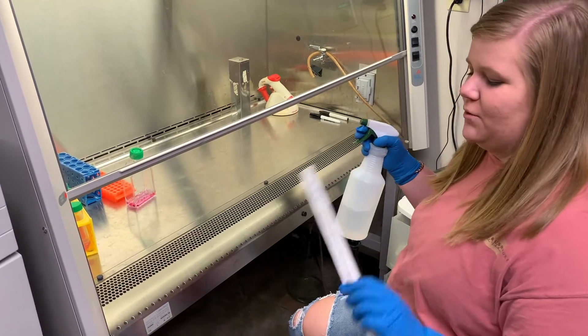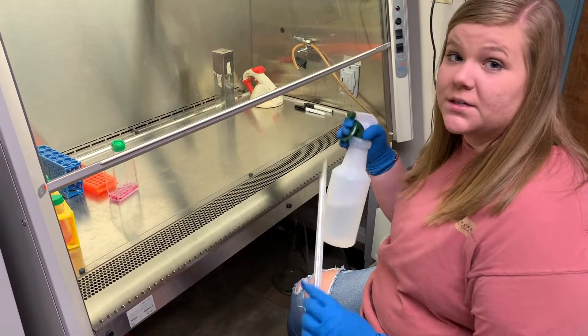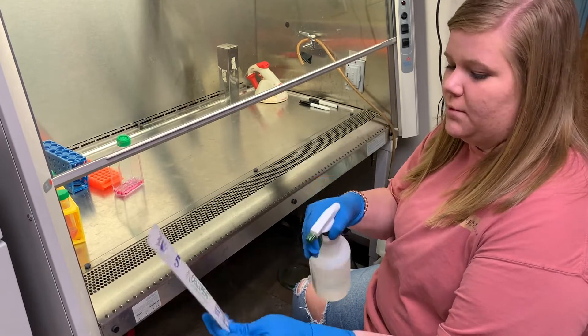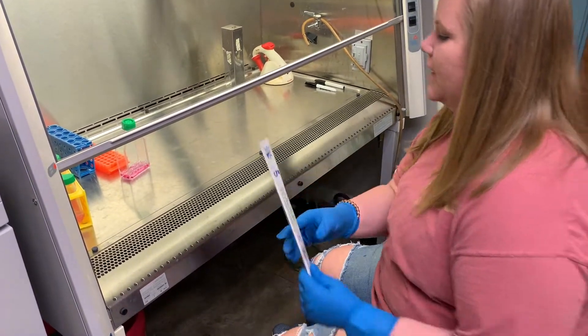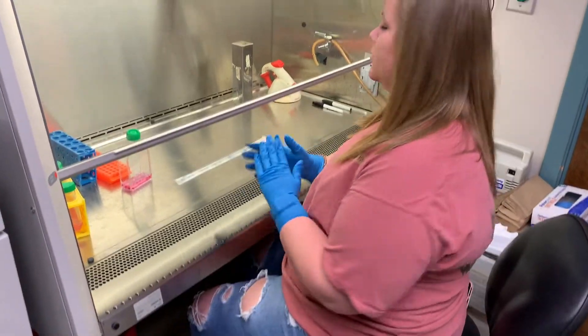When working under the hood with a serological pipette, you want to spray it as well, making sure that you don't soak it. Just give it a spray on each side and then you're ready to use it under the hood.